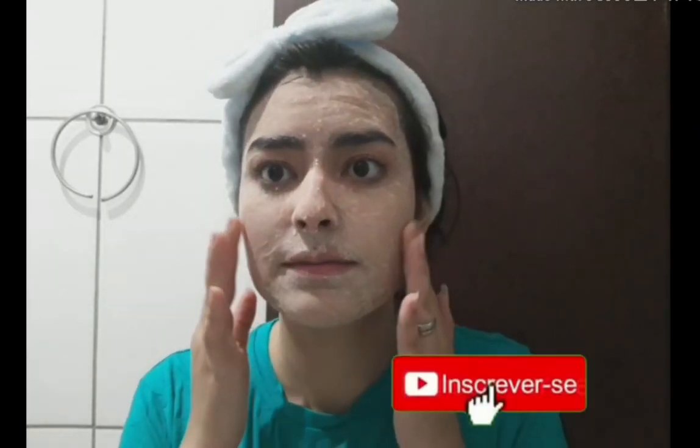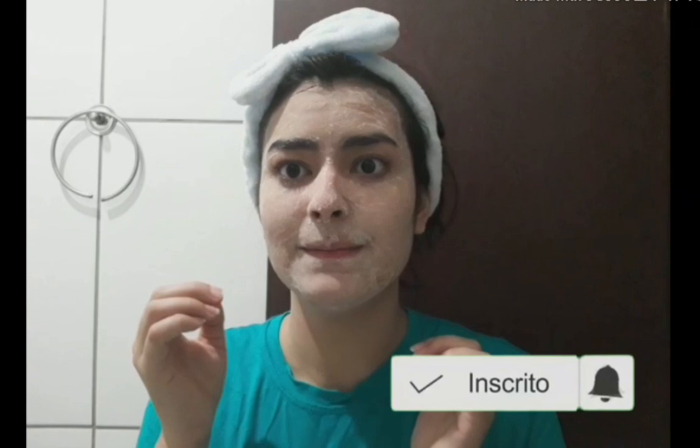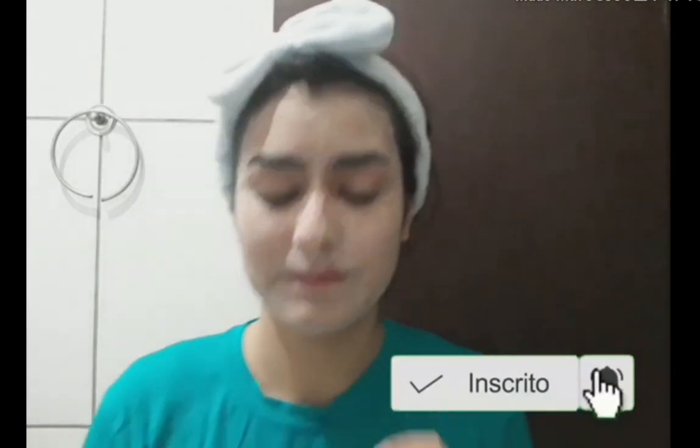Fazendo movimentos circulares sobre todo o rosto pra poder remover as células mortas. O legal é que depois que você tira, você já sente aquela sensação bem daora na pele. Depois é só enxugar o rosto e passar o seu hidratante facial. Você pode fazer isso uma vez por semana e ser feliz.